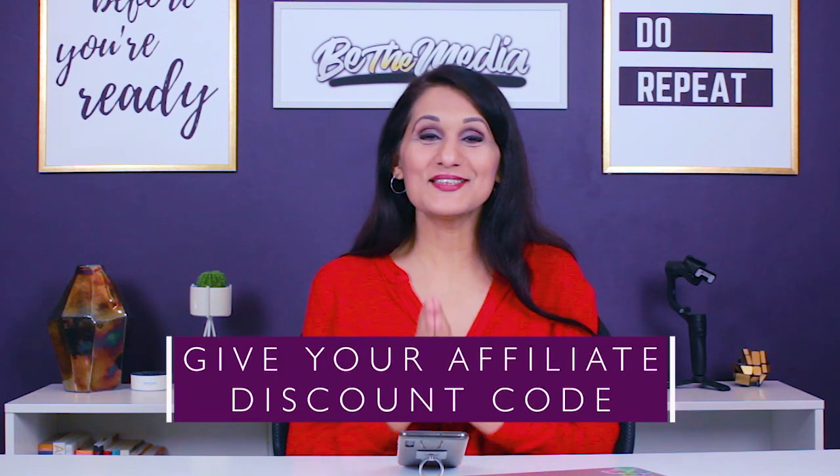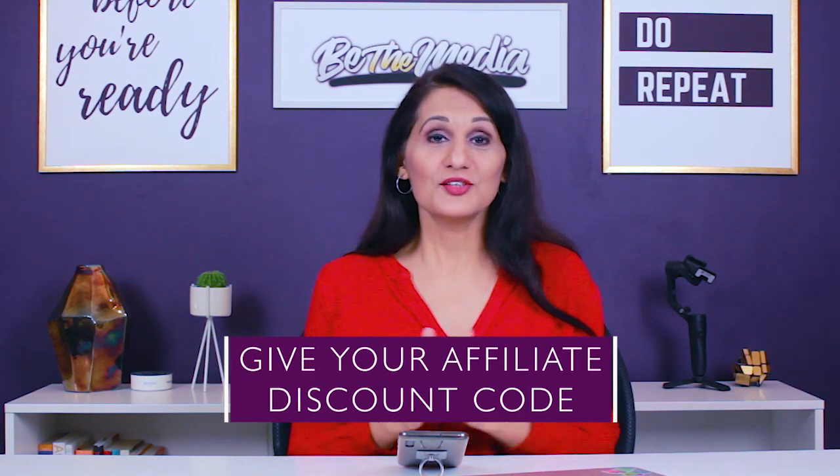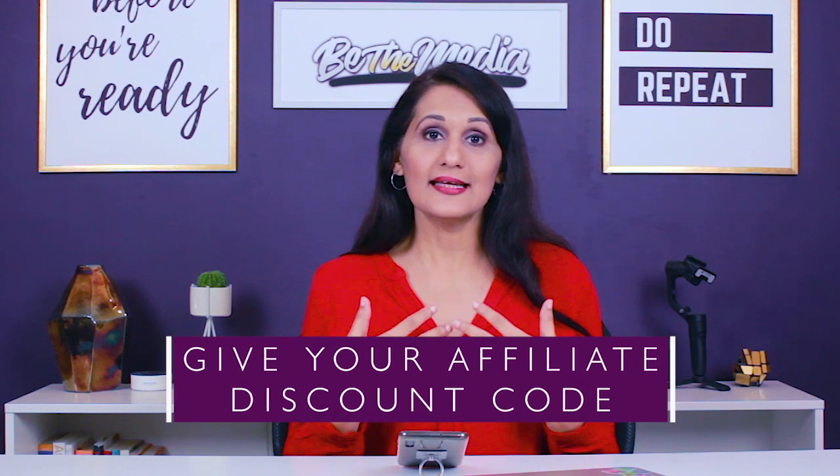Step seven is to give your affiliate discount code. Tell people that if they're interested in checking out this particular product or service, the link is in the description, and put your affiliate link there. The secret to a great product review video is to make it relatable, talk about all the balanced perspectives of the product, make it a problem-feature fit, and add in an affiliate discount code — which just makes it a great money video so you can earn some extra cash from that review.